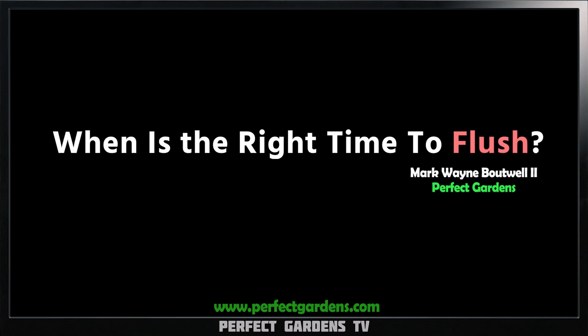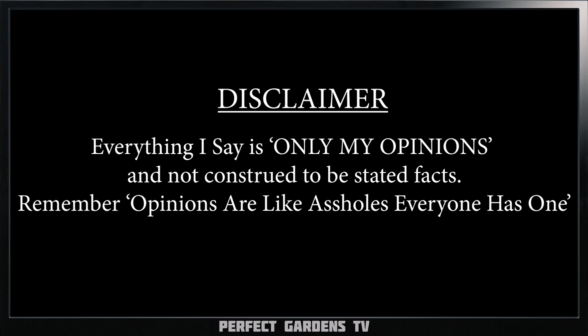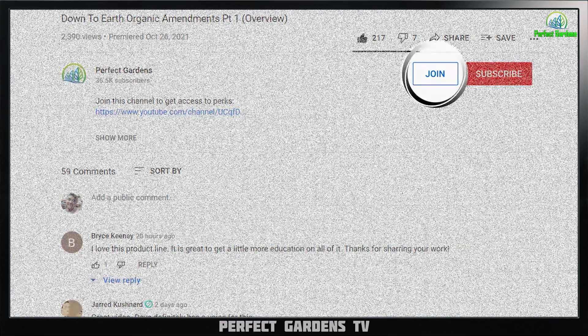Should we measure the EC in your root media or the runoff? In this video we're going to get into it. You're here with Mark Bowell from perfectgardens.com. Please remember to like, share, and subscribe. We have our $2.99 membership and a VIP option if you need more one-on-one — link down in the description.